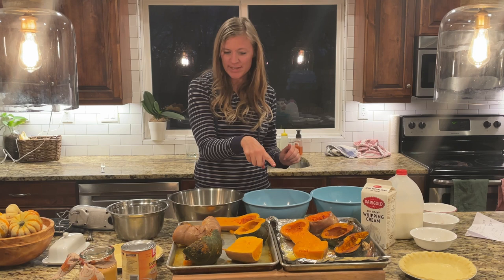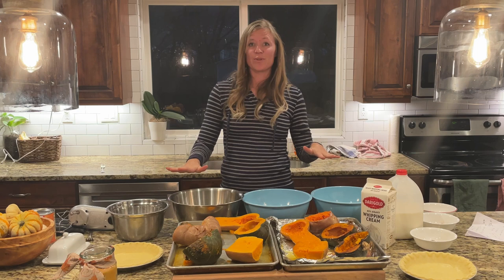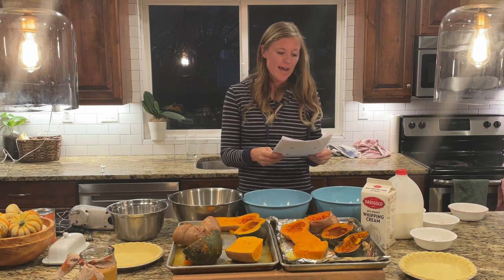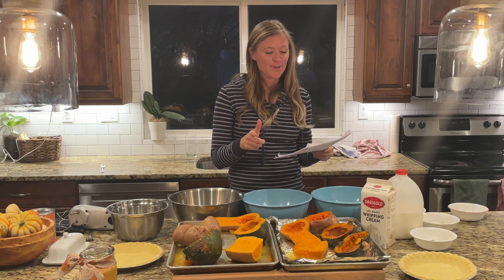I have four bowls for my four pie fillings. I have the three different fresh squashes, and then I want to see how they compare to canned pumpkin - I really want to know if there's a difference. I also have my bowls with all the seasonings and flour ready. I'm using the exact same recipe for all of them to compare and contrast. I got this recipe from Sally's Baking Addiction online - she has really good reviews, five stars out of about 174 ratings.